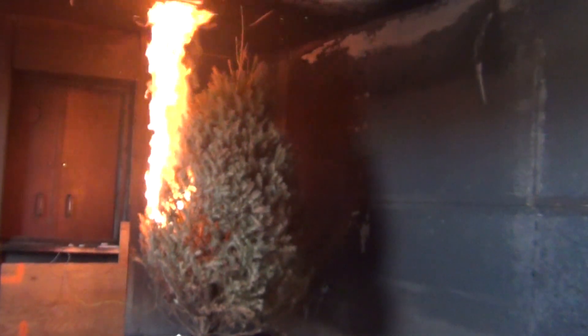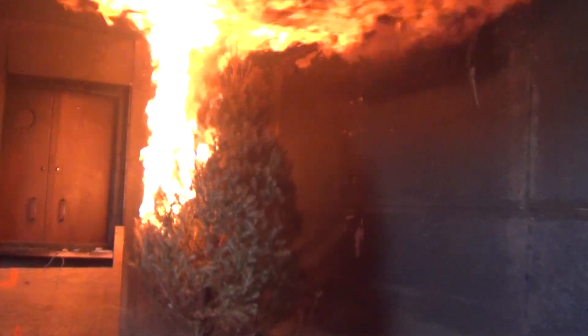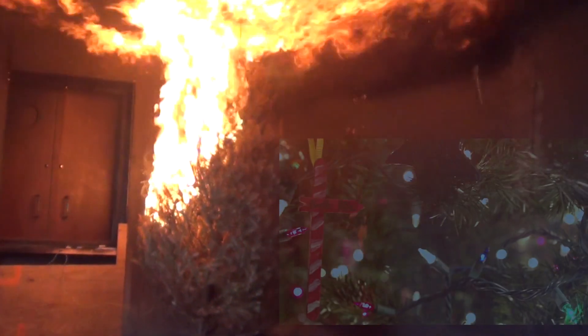This is what can happen when live Christmas trees are not watered every single day. The tree can dry out and catch fire easily from hot decorative lights.